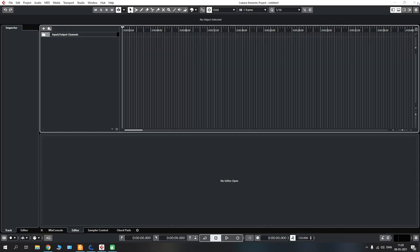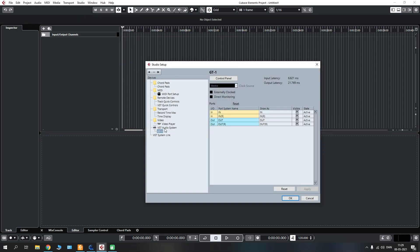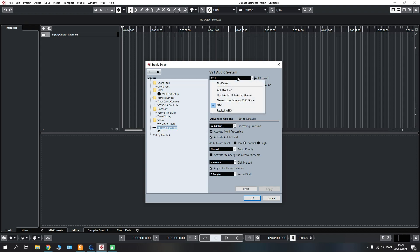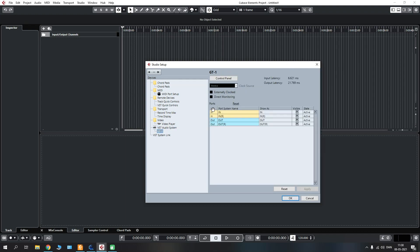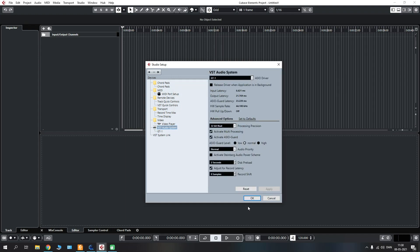With this setup you can exit the connections window, go back to the studio tab and go down to Studio Setup where you click the ASIO audio system and you have a selection of audio or sound drivers. Once you have installed the GT1 driver you are able to find it here. Select it to switch to that driver and you can see input latency, output latency, and sample rates. Going down to the GT1 itself shows the inputs and outputs are active. In the control panel you can change buffer size and sample rates for further adjustments.